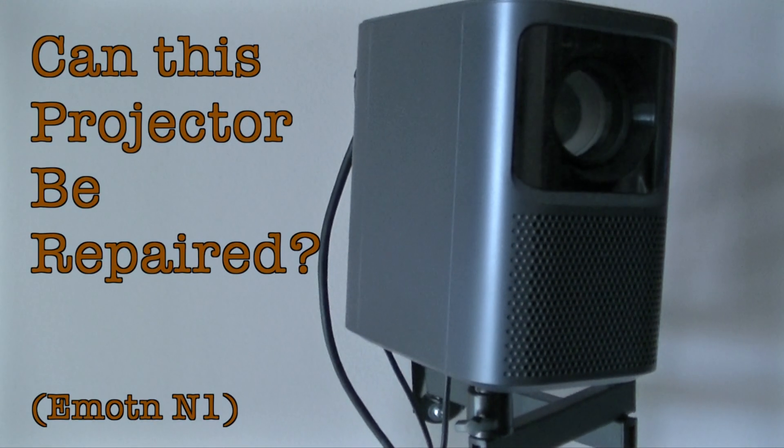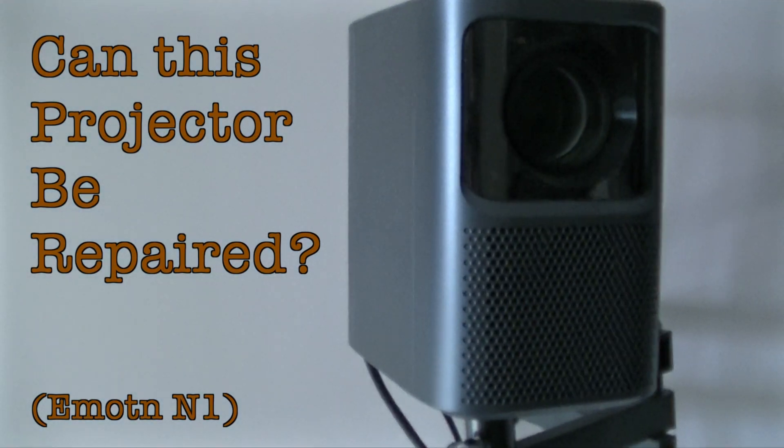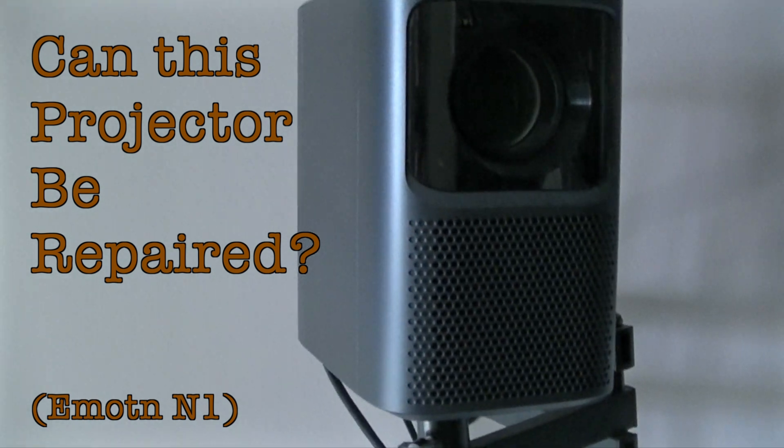Welcome back to Mr. Brown's Basement, a channel devoted to the craft of repairing, restoring and modifying vintage electronic gear.